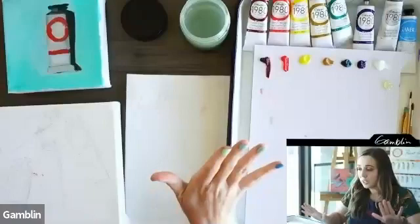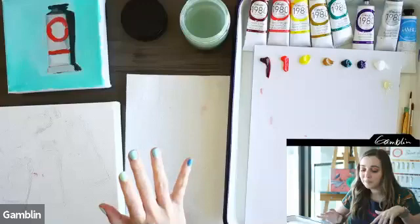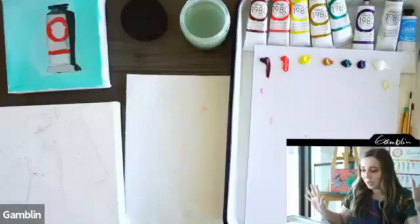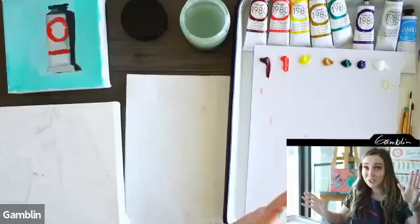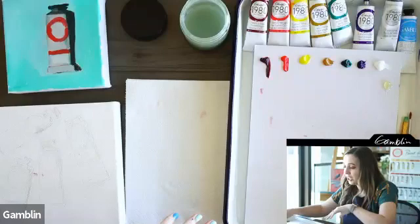A lot of questions I get are: how do I get started? How do you approach a painting? A good practice is dark before light. Start with the dark colors first because it's easier to do darks first and then lay the light on top. So let's get out our brush and get going — I'm going to start by doing the shadow.